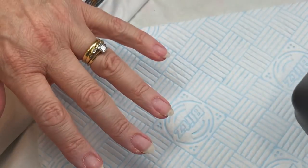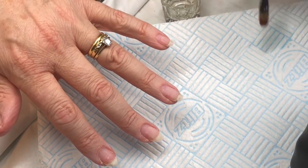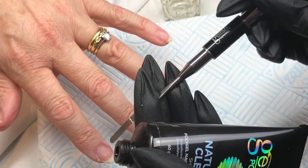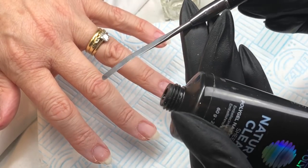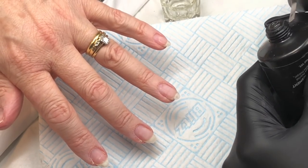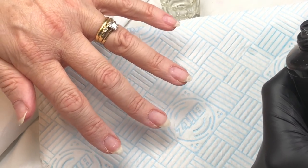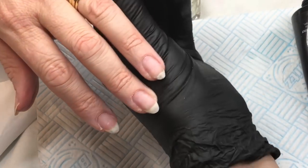I'm using natural clear poly gel today, just prepping my brush in the slip solution. The brush I'm using is the Gelish oval 10 brush — it has the brush on one end and then a spatula on the other end for squeezing and then slicing the product off.